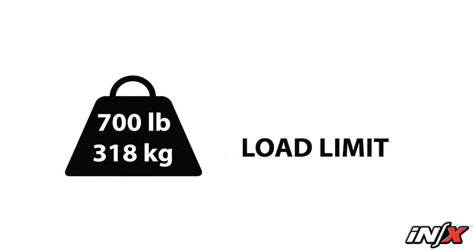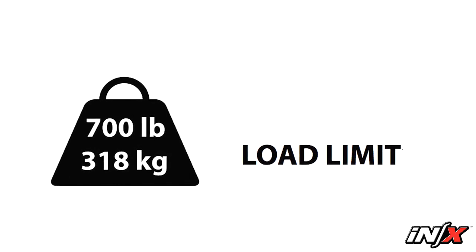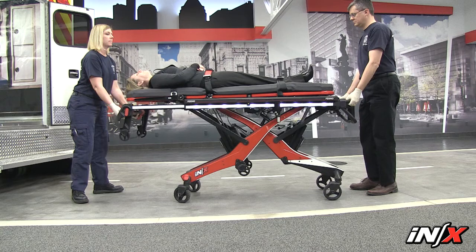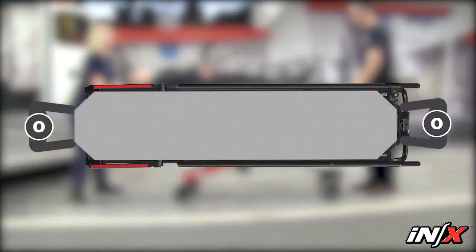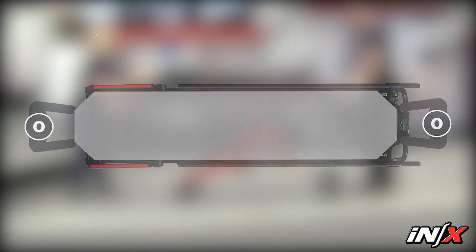The NX lifts 700 pounds unassisted. Extremely heavy loads may require assistance from the operators and helpers. If the NX will not extend the legs, trained operators should stand at opposite ends of the NX and use an underhanded grip to grasp the mainframe. Guide any helpers where and how to grasp the NX.